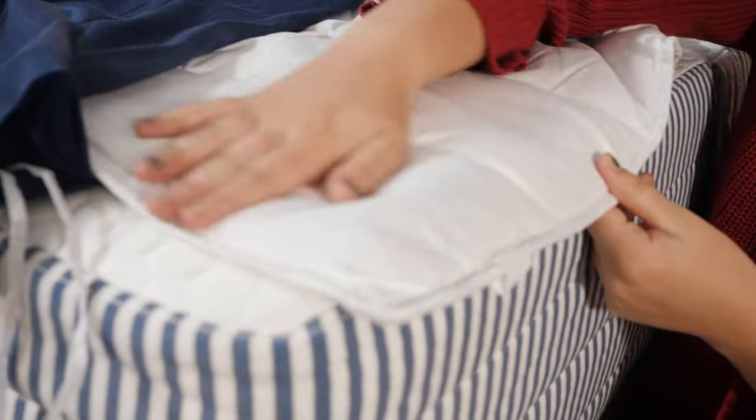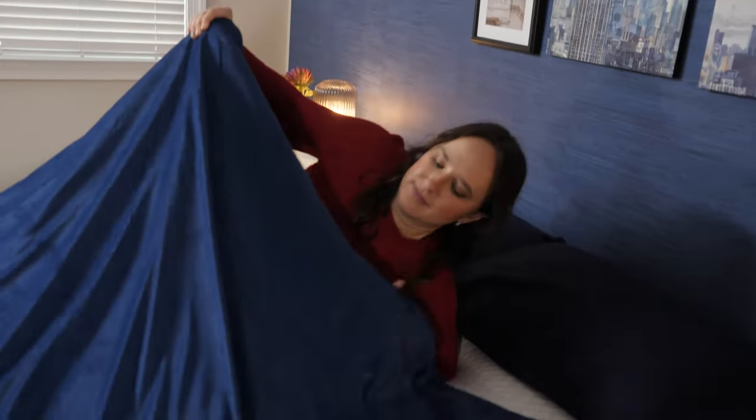In this review I'll be going over the materials and feel of this blanket as well as go over some pros and cons based on my personal experience. I'll also go over some of the brand's buying policies and hopefully by the end of this video you'll have a good idea of whether this blanket could be right for you.